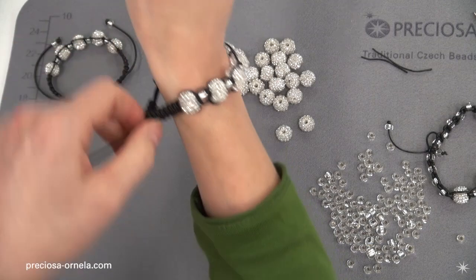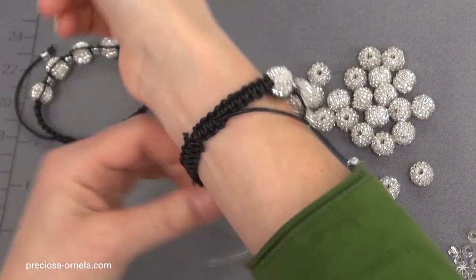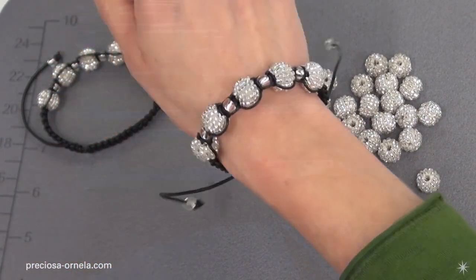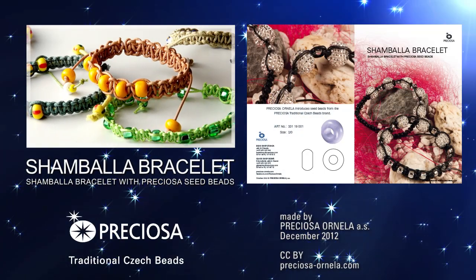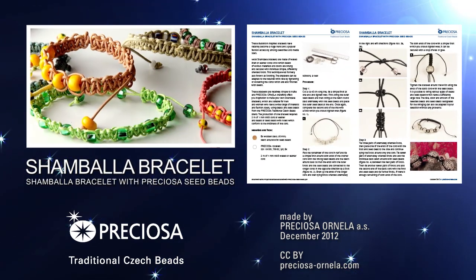And if you're flexible, you can do it yourself. And we're done — there you go, our new Shambhala bracelet.